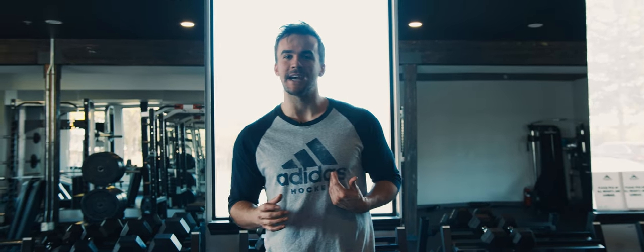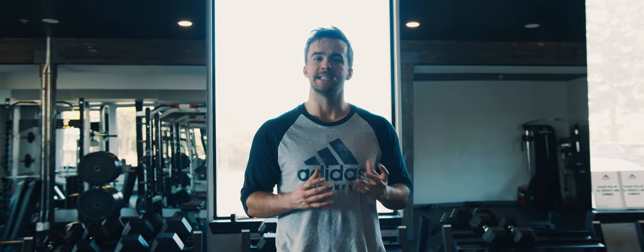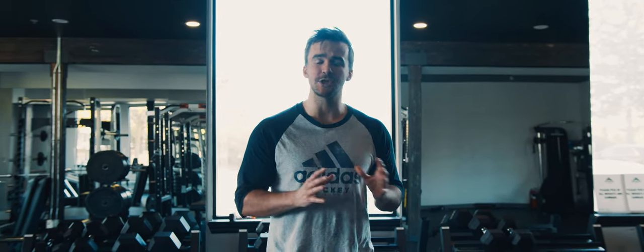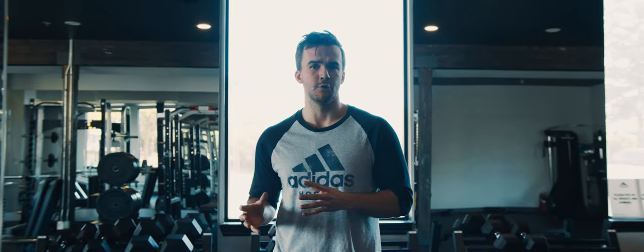Hey guys, welcome back to Relentless Hockey. My name's Kyle and today we're going over some of the most essential groin or adductor exercises for hockey players. This isn't anything exciting — it's not a quick feet drill, it's not a heavy lift — but some of these exercises are essential for hockey players to maintain their health and overall performance over the entire season and long term in their career.